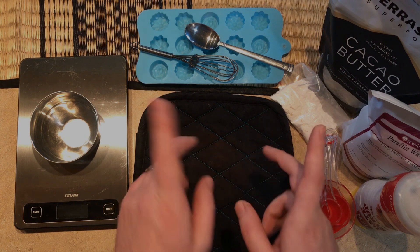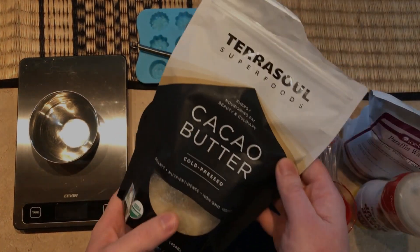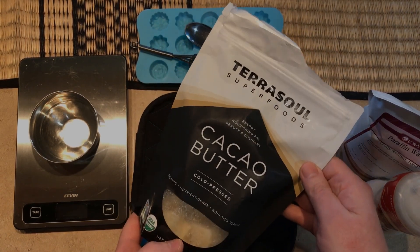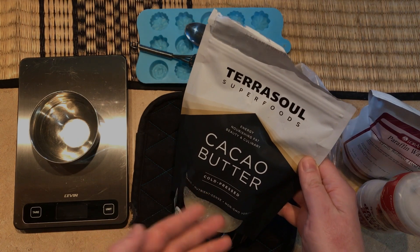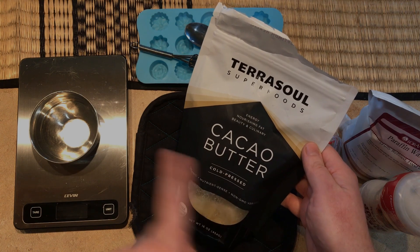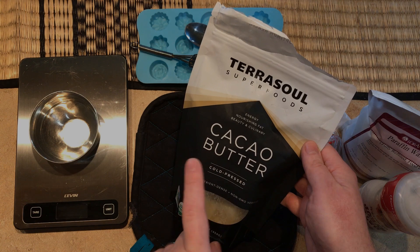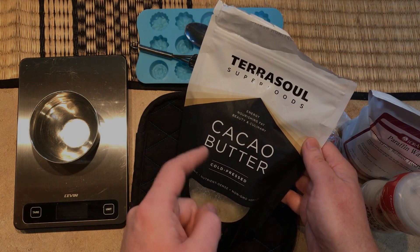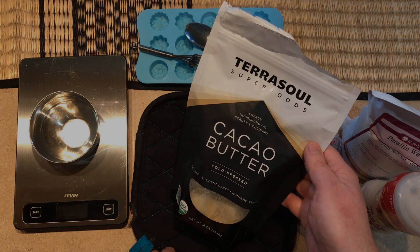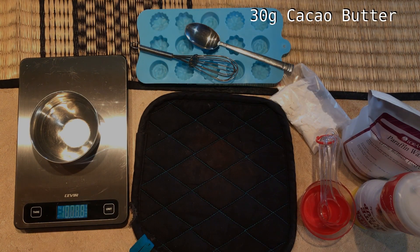The first ingredient is cocoa butter. This is what gives the chocolate its texture and smell, just like real chocolate. It's available at many grocery stores and online. You want the cold-pressed cacao butter, not the heat-treated cocoa — there is a difference in their melting points, and that is important. If you're on the SCD, you're probably already using this to make peanut butter cups.